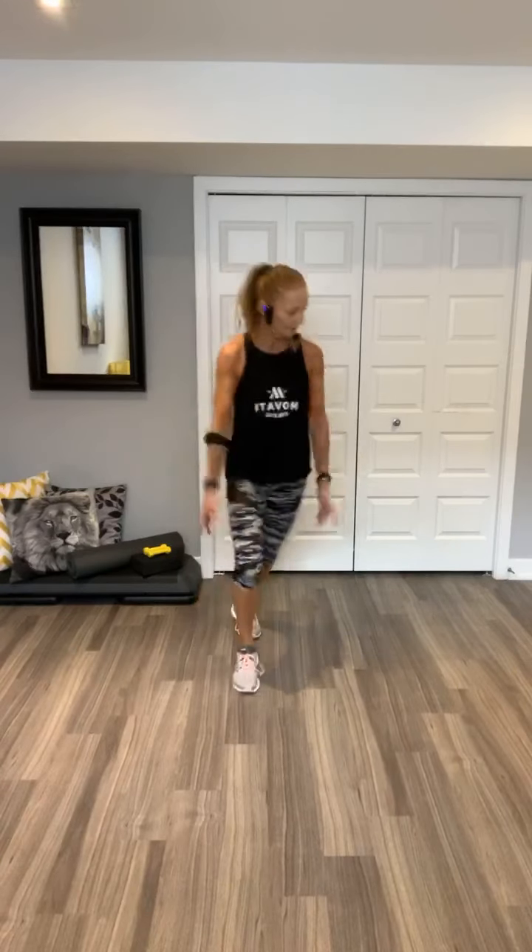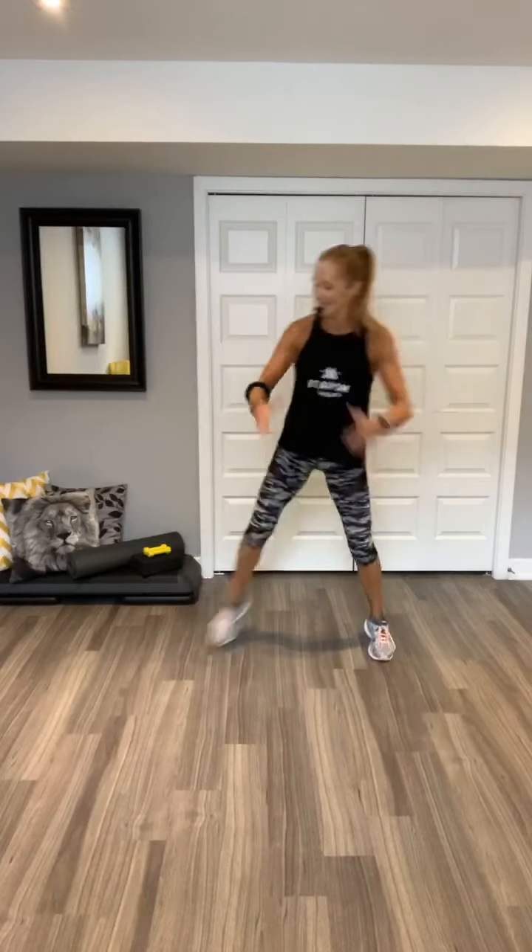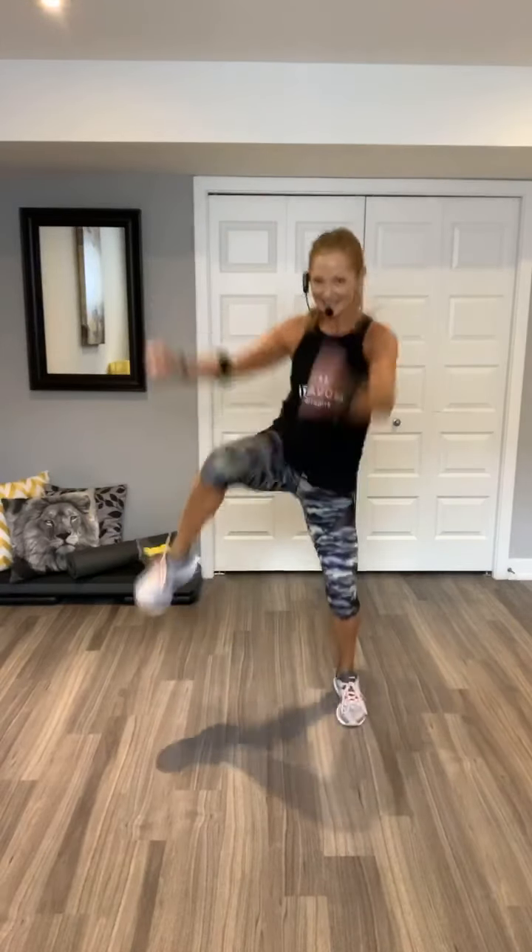Step touch right here. And your curl. Two. Knees up, knees up. March it out. Big breath in. Woo!